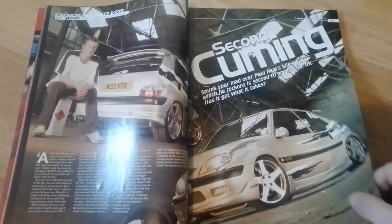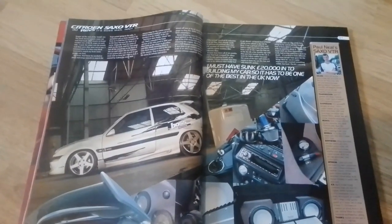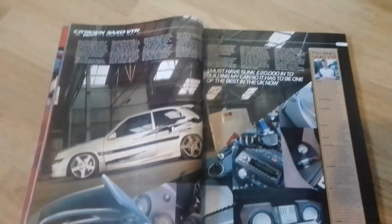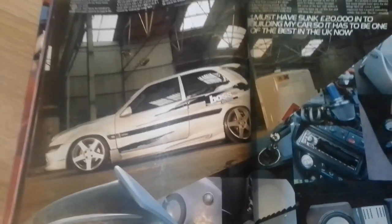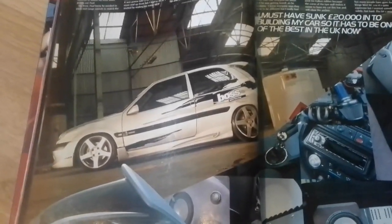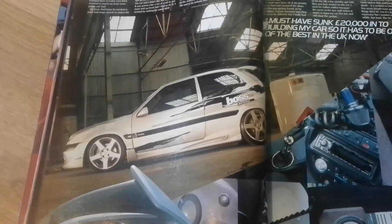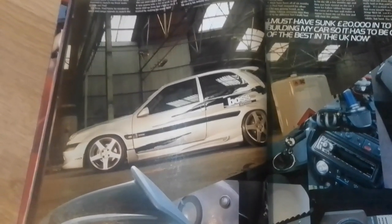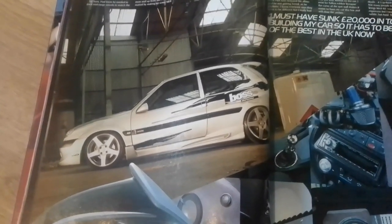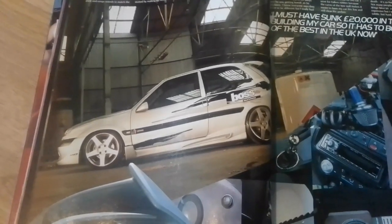Let's have a look at some of the tech spec. He must have sunk £20,000 into building this car, so it has to be one of the best in the UK. Engine-wise it's got the 1600 eight-valve engine, Samco hosing with alloy pipes, Blitz Evo air filter, Forge alloy caps and Seven Side power steering reservoir. Super Sprint manifold with Magnex stainless exhaust and de-cat pipe. Powerflex engine mount bush.